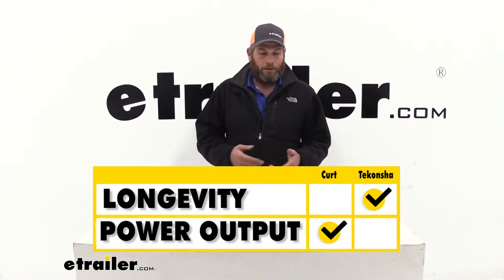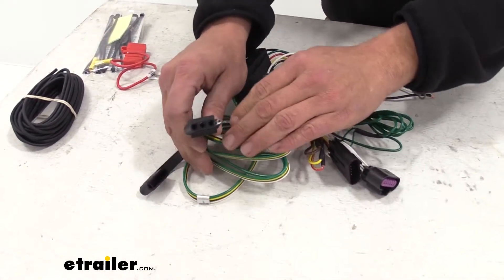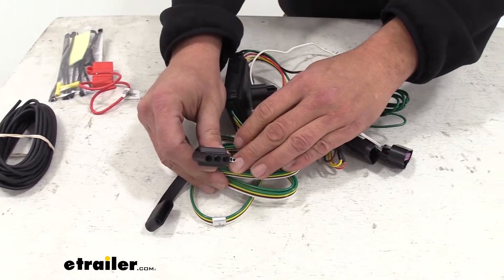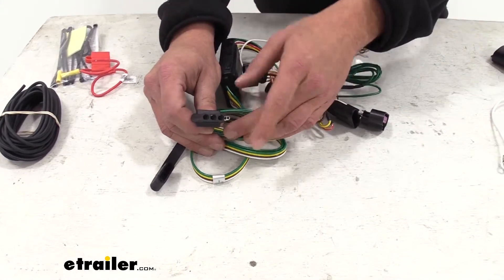Overall, both are going to give you a good working four-pole connector in the back of your vehicle. A four-pole connector looks just like this — it's a four flat. This gives us a running light signal, left turn and brake, right turn and brake, and also our ground.